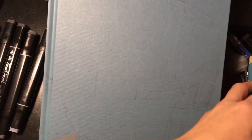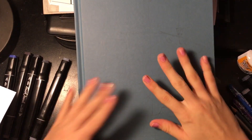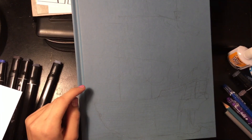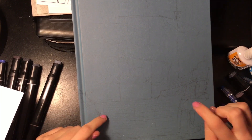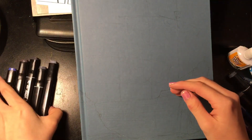My desk is so cluttered right now, but I got this new hard-cover sketchbook. I went to draw a pirate ship — I'm being careful with that word — so yeah, I just sketched out the boat and I'm going to be coloring it in. I'm only using dark colors because...